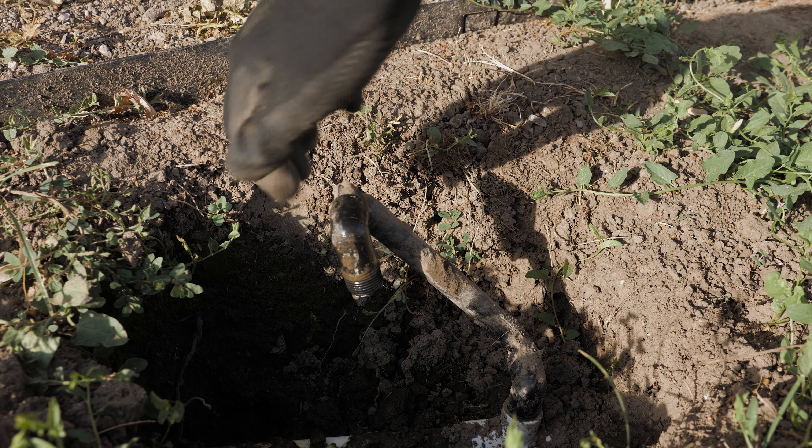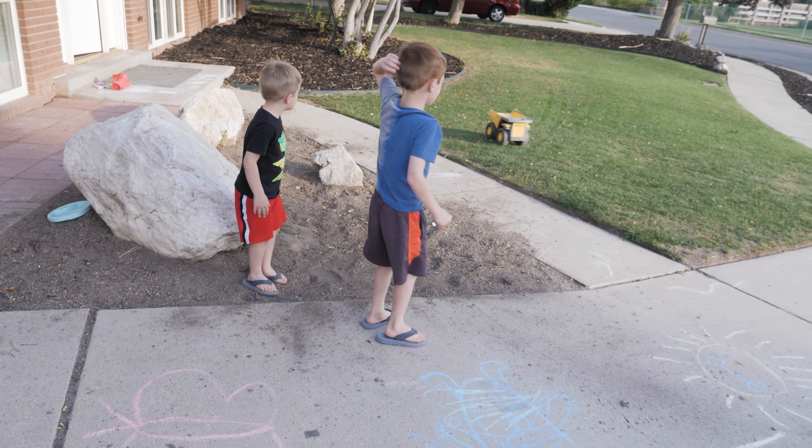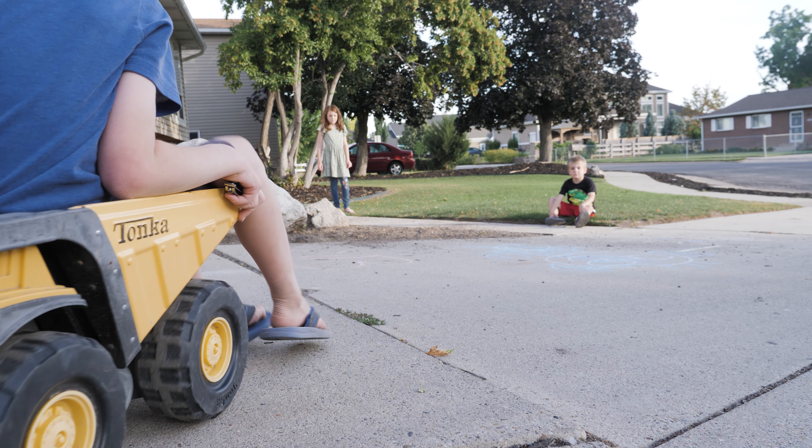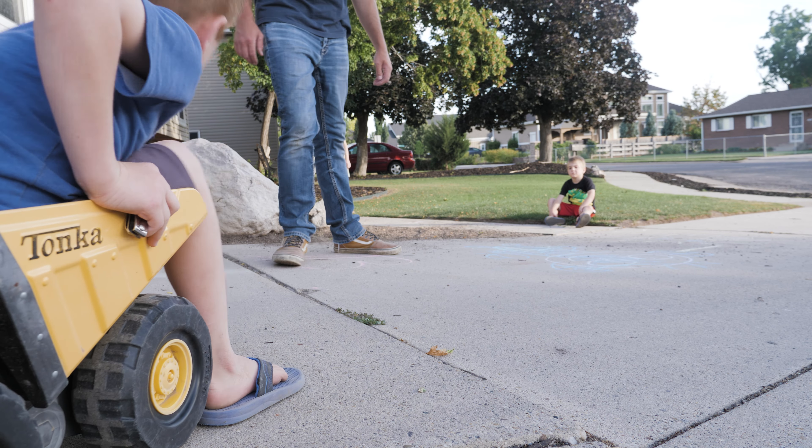Time with family is very important to me. If this takes another year or two to get it looking good back here, so be it. I'm not going to sacrifice that time with family — that's my number one priority. We'll get all this done when we can, enjoy the process along the way, and just keep pushing forward. At some point it'll look good, but for now we're just going to enjoy time with family as much as we can.